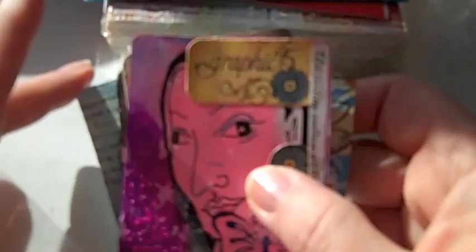So I'll just show the January cards. It's going to be a little hard because we've got some sun today but it's kind of shady.